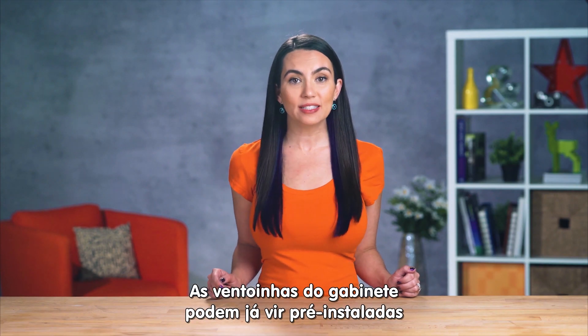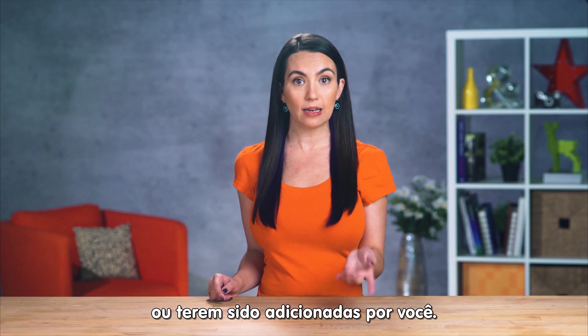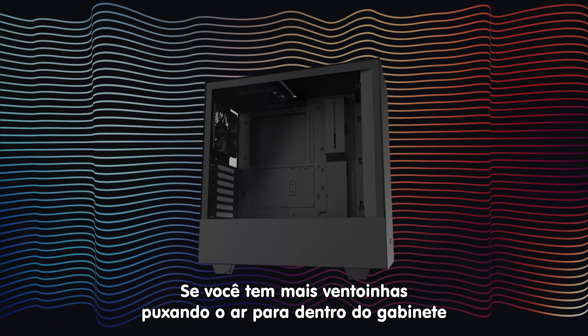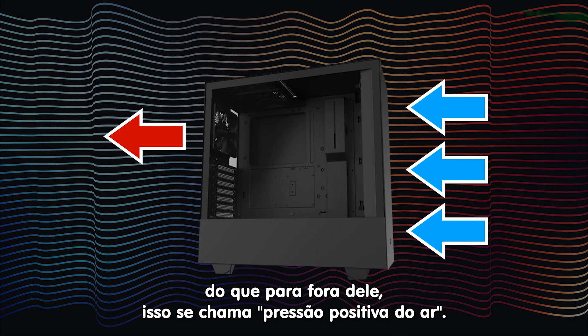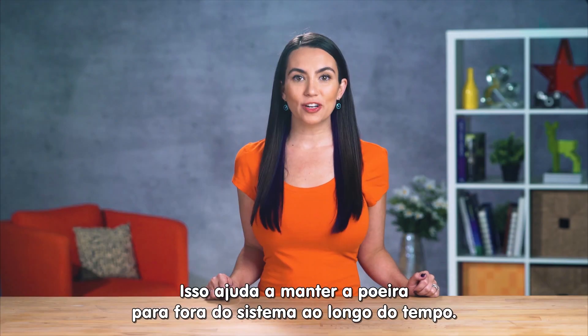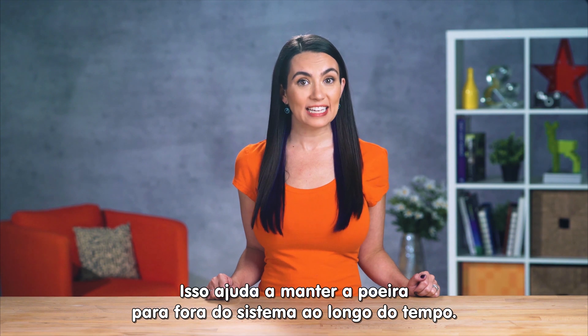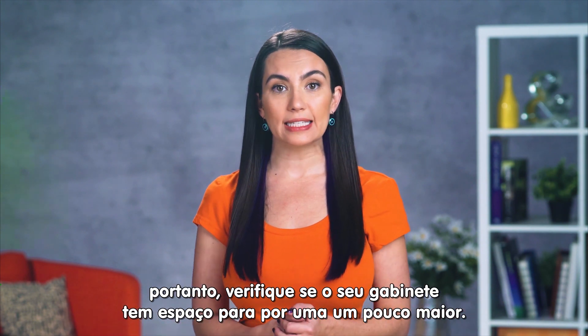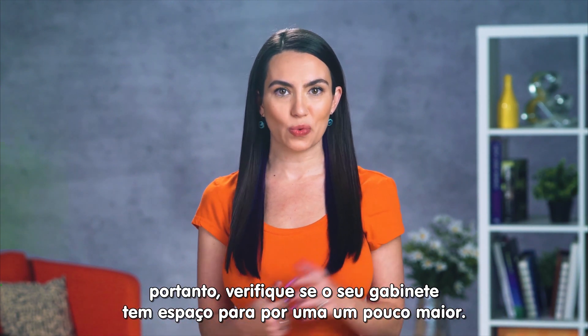Case fans can either be pre-installed or something that you add in, and here again it's best to think about airflow. If you have more fans bringing air into the tower than out of the tower, it's called positive air pressure. Positive air pressure is nice because it's better at keeping dust out of your system over time. Also, larger fans tend to run quieter, so check your case and see if there's room for something a little larger than what came stock.